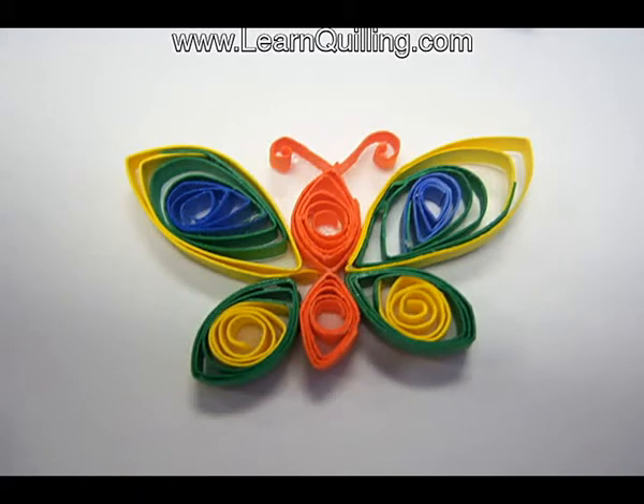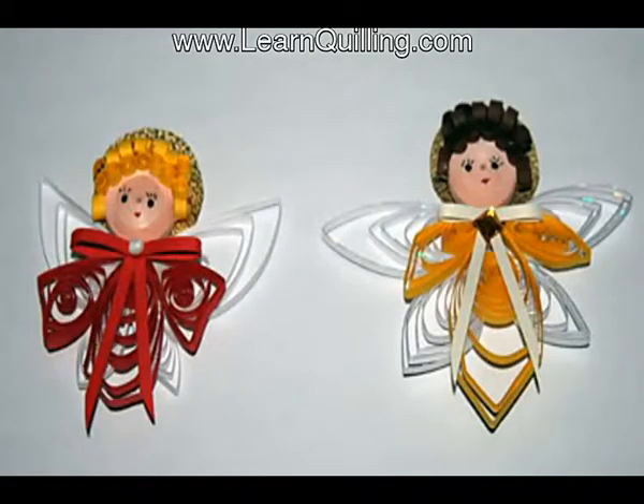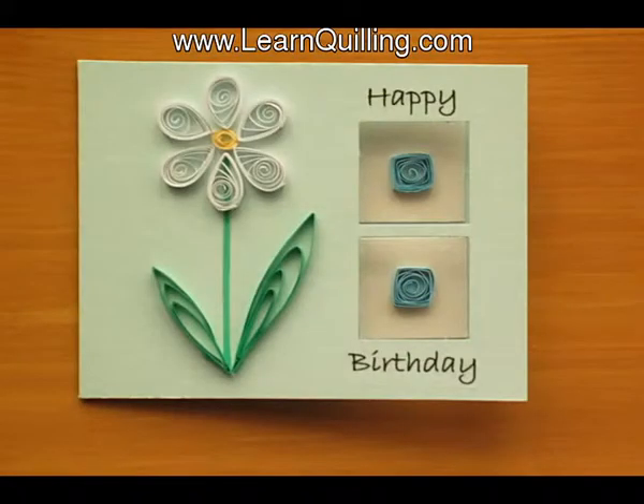What is a quilling kit? This is Jen Spencer with LearnQuilling.com with the answer. You may see quilling kits on the market and wonder if that is the right option for you. Well, in case you're not familiar with quilling kits,